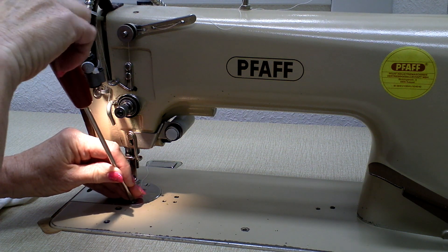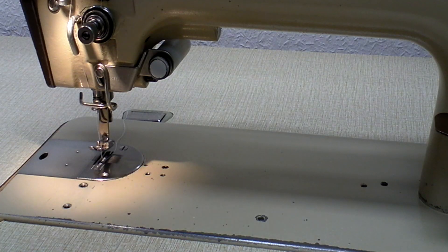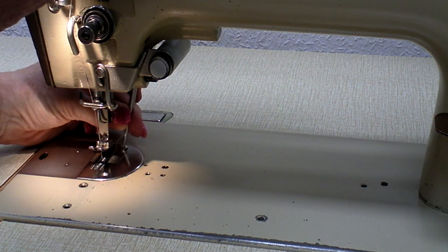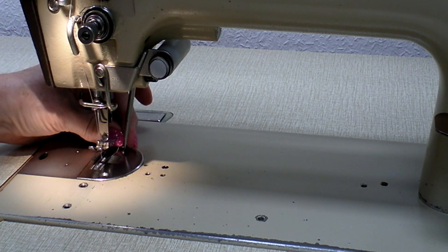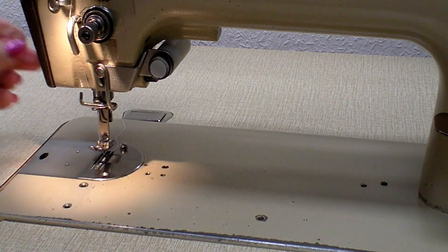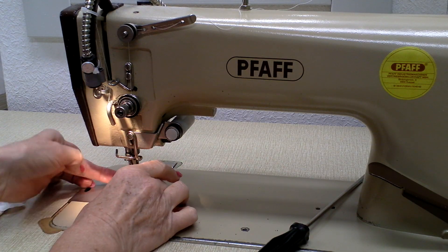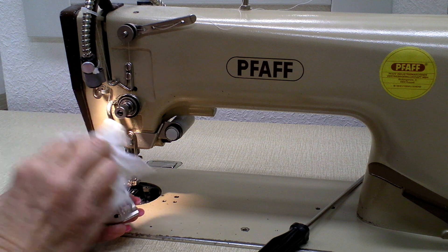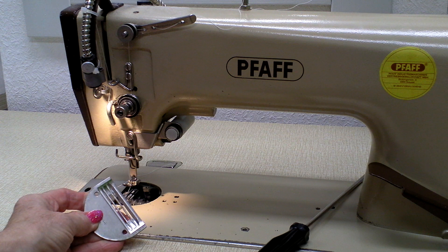You will need some good screwdrivers. I like to use nice long ones, especially for the screw on the back part, because sometimes there's so much other equipment behind the machine head that it's not easy to get that screw out — that's why I like to use my nice long screwdriver. Here you can see the difference between them. So the screws are out, which means you can easily pick out and take out the needle plate and clean it very well. I've done that already before I started this video, that's why it looks so nice and clean.